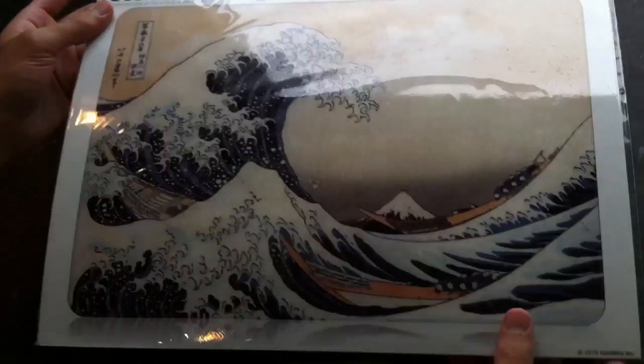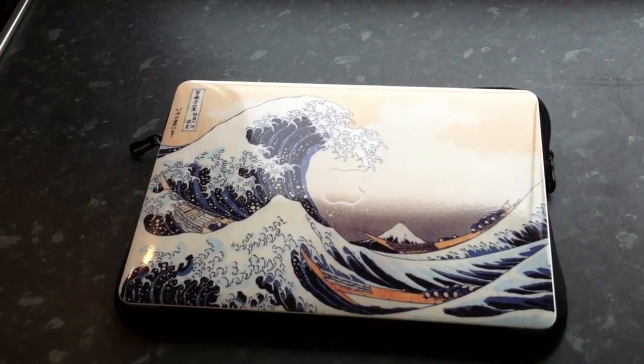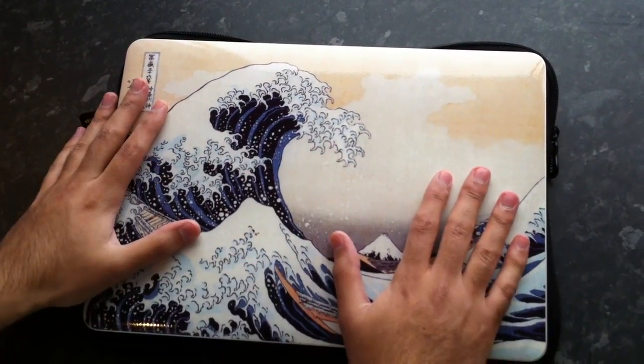So we have the laptop here — the MacBook Air itself. I'm gonna hook it up and I'll be right back. Hey guys, I'm back and I got it all installed on my MacBook Air. This is the 13-inch version of it.